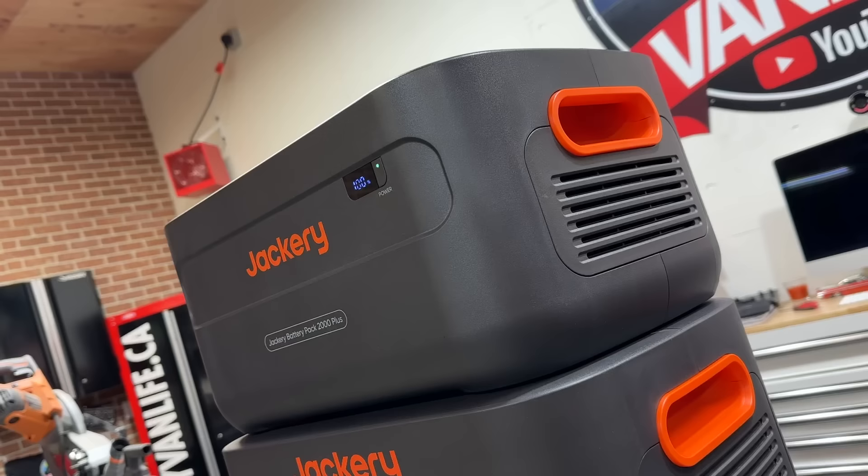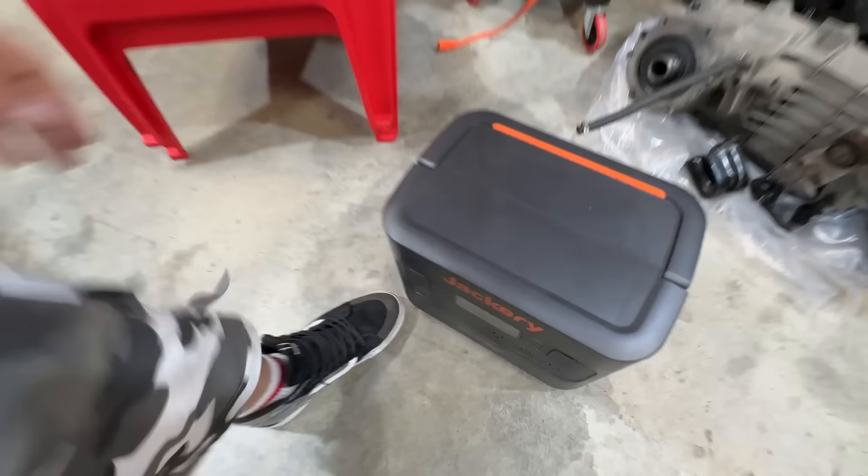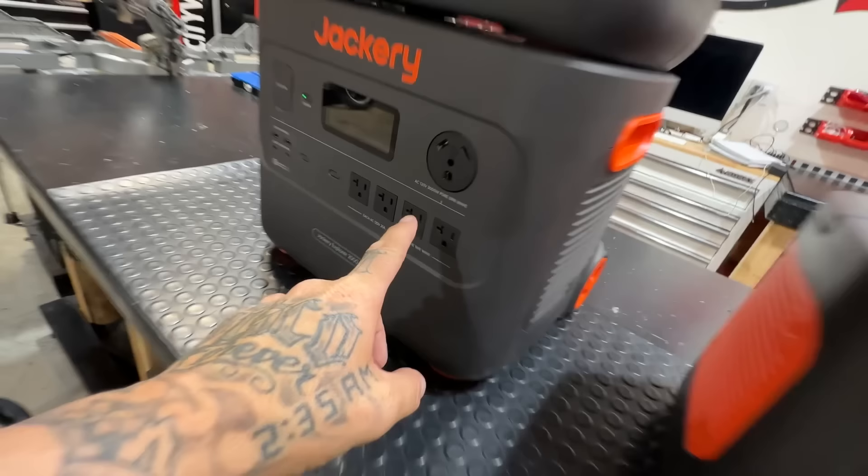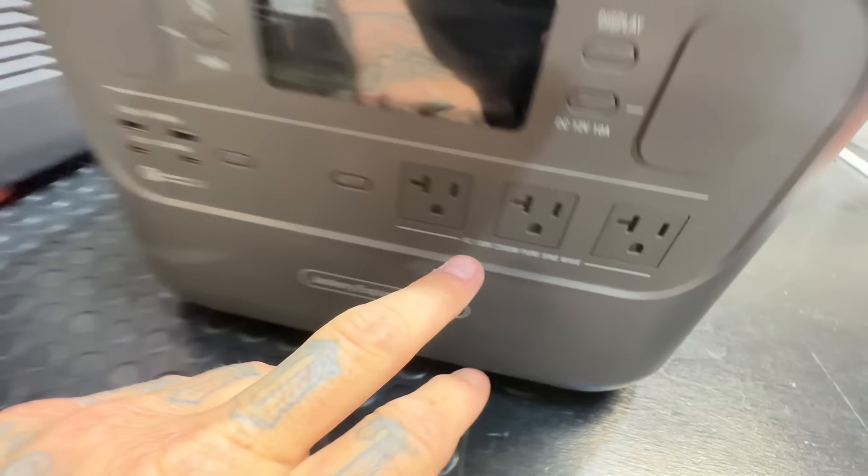This is the Explorer 2000 Plus — the Jackery 2000 Plus. Yes, they have a 2000 series battery already, but that's the 2000 Pro. This is the Plus version. This one has a 3,000 watt pure sine wave inverter; the 2000 Pro has a 2200 watt pure sine wave inverter. This one is expandable; that one is not.